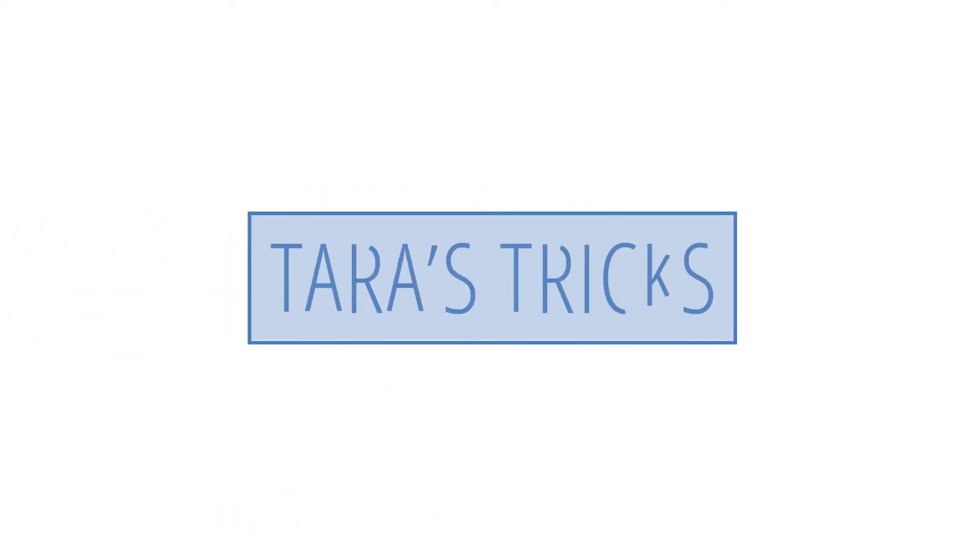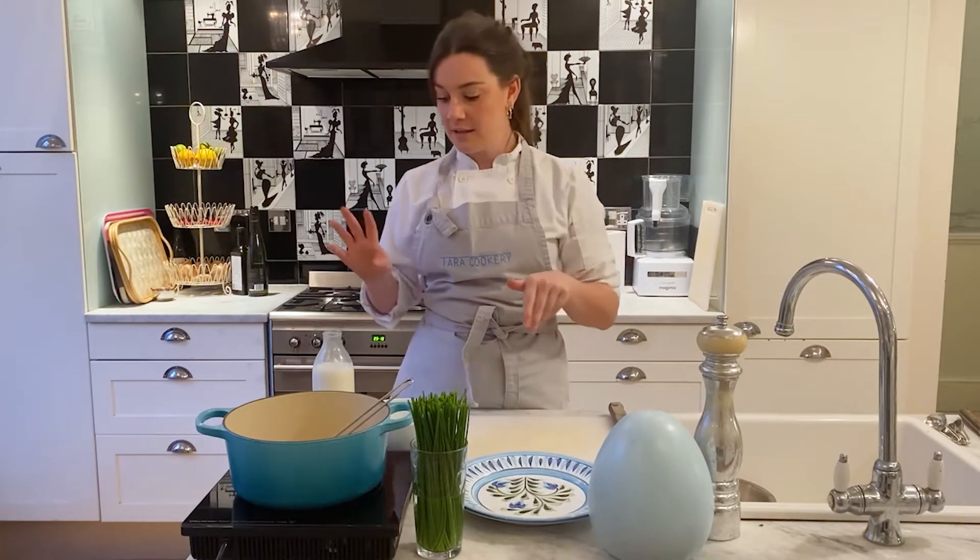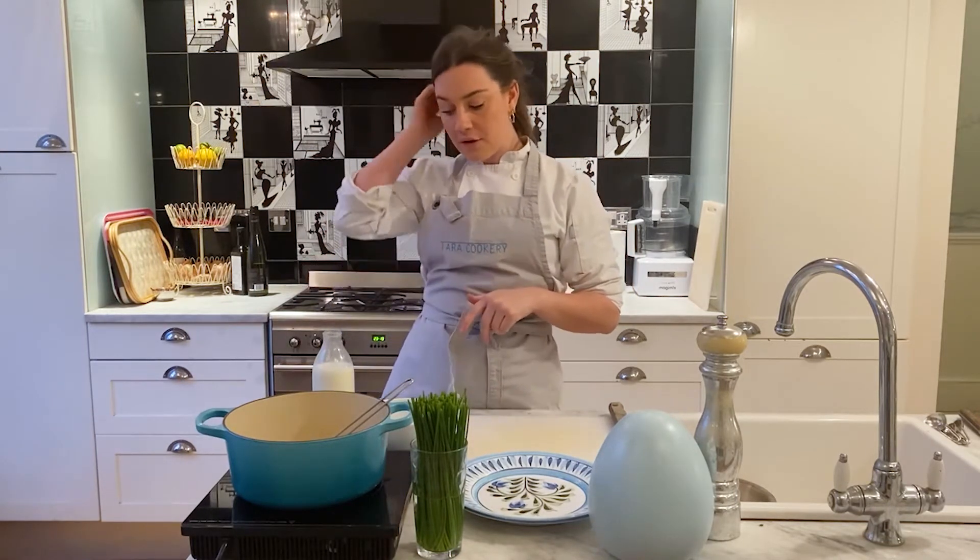I'm going to make this for two people, so the rule of thumb for me — it's quite generous — is three eggs per person, so I've got six eggs. Then some whole milk; you can use semi-skimmed as well, but we're going to make these really rich.